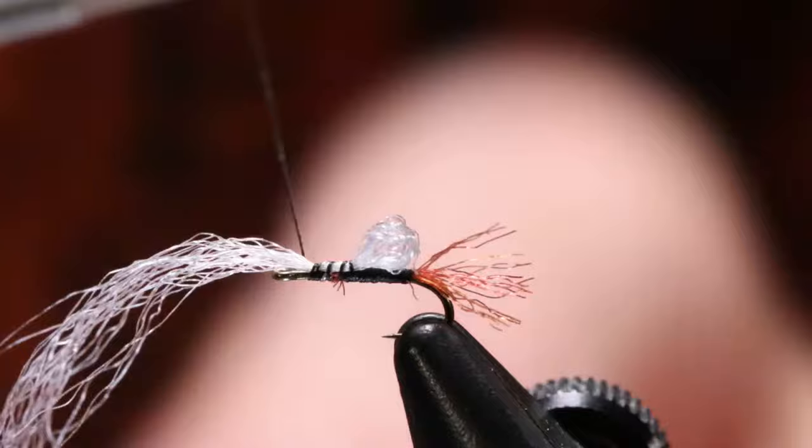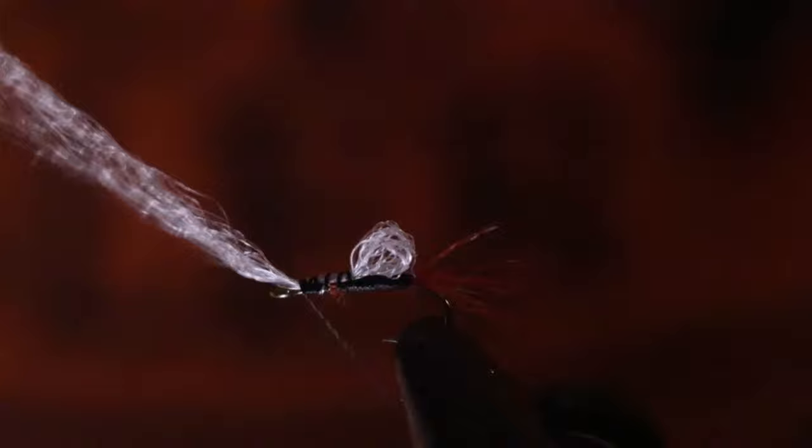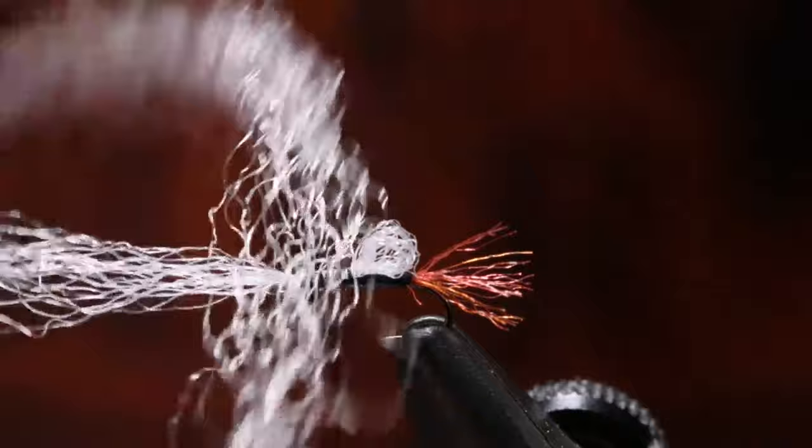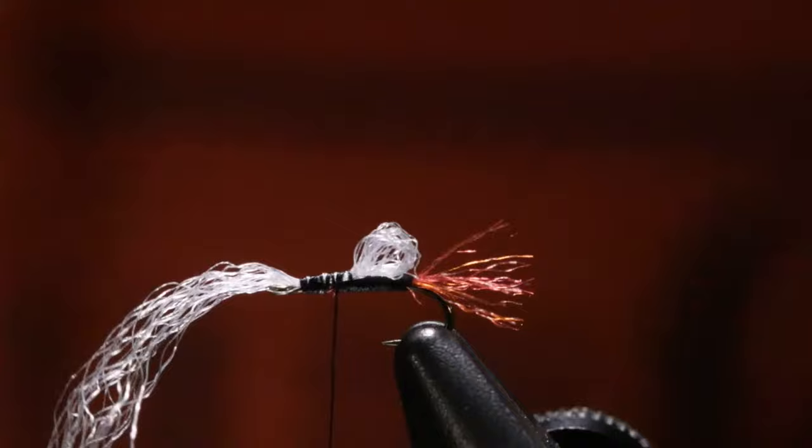With open wraps, tie this in because this is going to be kind of the feelers — the antenna of the fly. Now we can bring back with more open wraps. We've got our body and everything made. All we have to do now is tie two more materials in and then we're done.